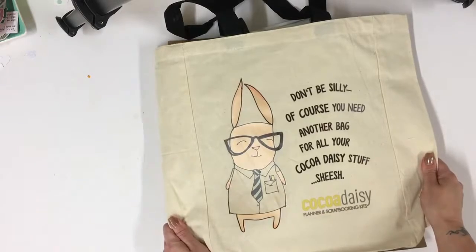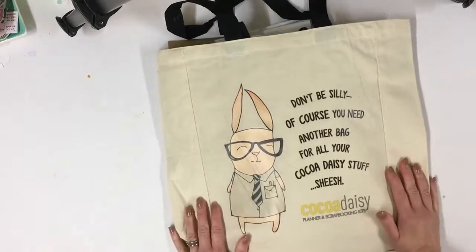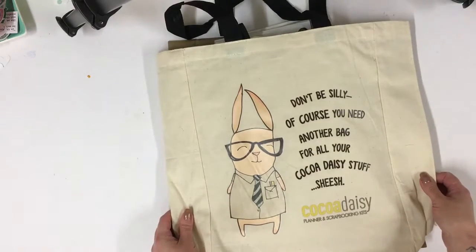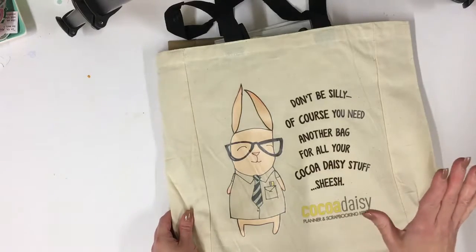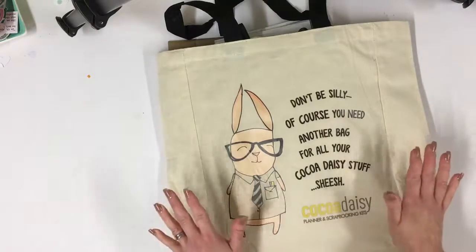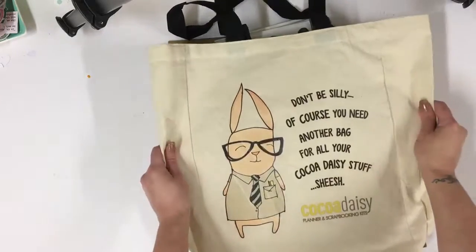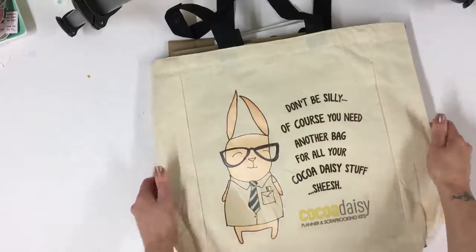Hi there, I'm Lisa. I am opening my Coco Daisy November kit for you today. I've been away for a few days and come home to my lovely kit. This is now the second time I'm recording this video — I thought I'd recorded it but hadn't pressed record. So this is take two. I don't know what's going on with me, as this happened to me last time as well!